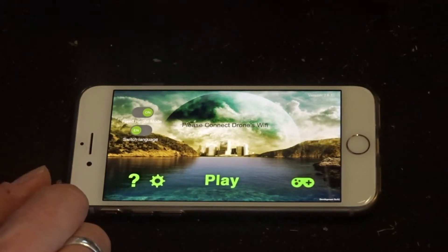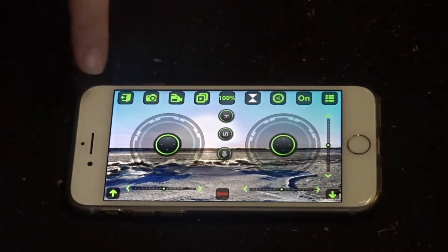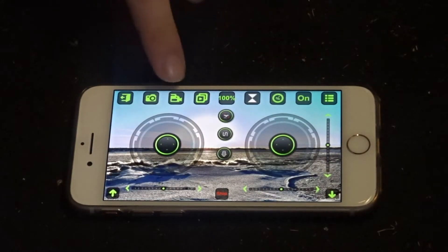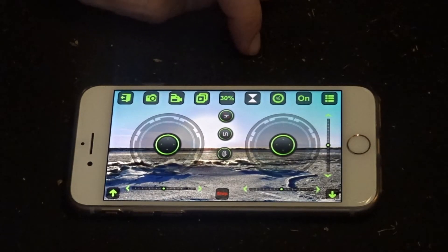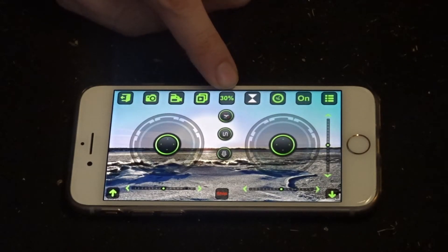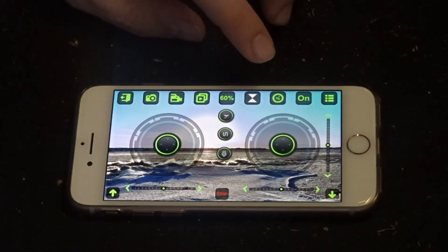Once connected to your drone's Wi-Fi, click play. It takes you into a very standard looking app. Across the top you have back, take photo, take video, retrieve photo and video. You also see a speed percentage — it starts at 100% on speed mode 3. If it feels jerky, knock it down to 30% and try again. When I flew this, at 30% with a 2 mph breeze it wouldn't go anywhere, so 60% worked better — though it's still not very smooth turning. Flying inside shouldn't be a problem.